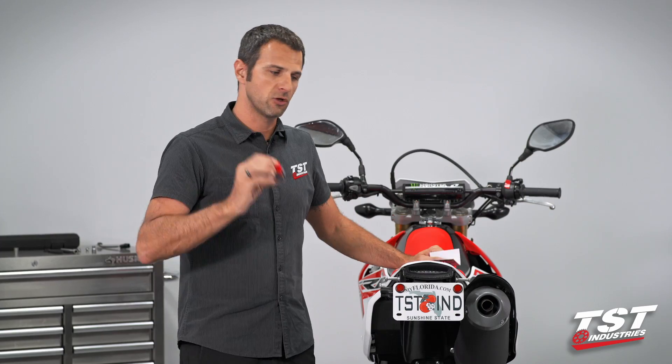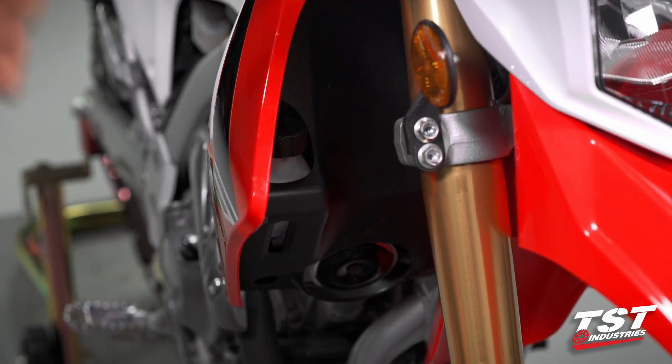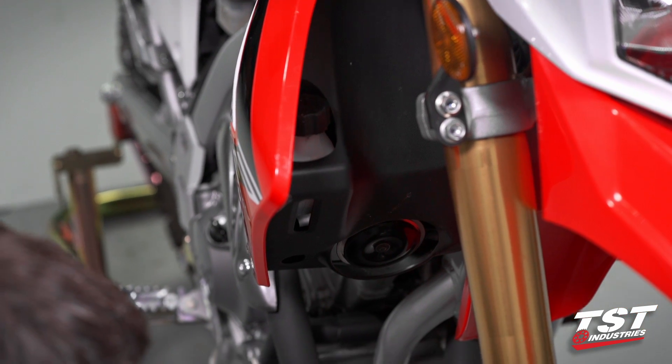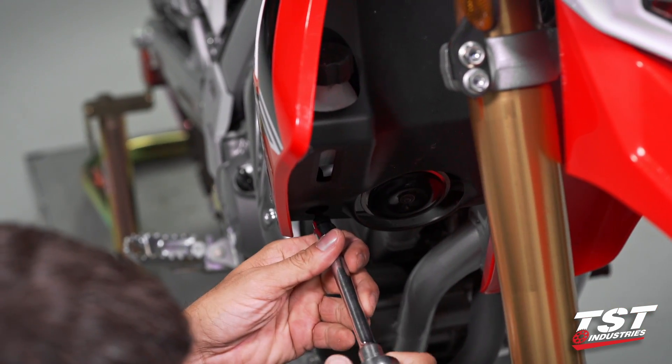All right, so let's jump on over to the bike and install this thing. To gain access to the OEM relay location, we'll need to remove this black shroud. To do that, I will use a 5mm Allen on this fastener here.